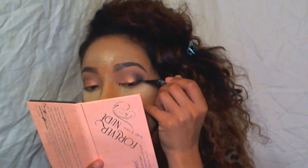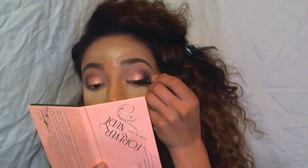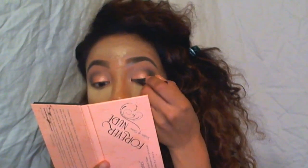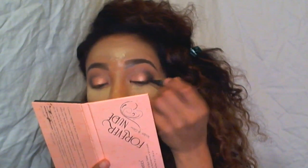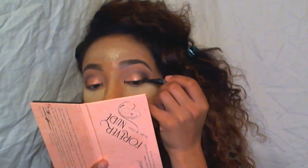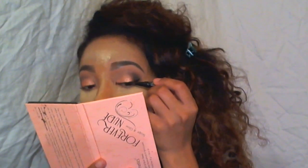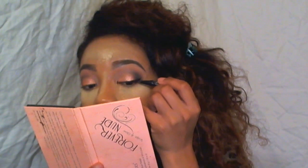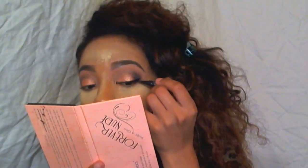I did blend it. And now I'm going to line my eye using the Kat Von D Tattoo Liner — this is the black one — and I'm going to wing out my eye. I love this liner. It gives me the perfect wing liner. Absolutely love it.